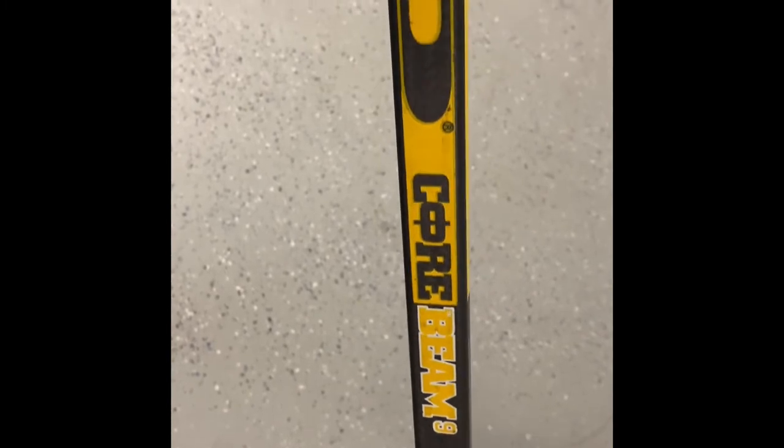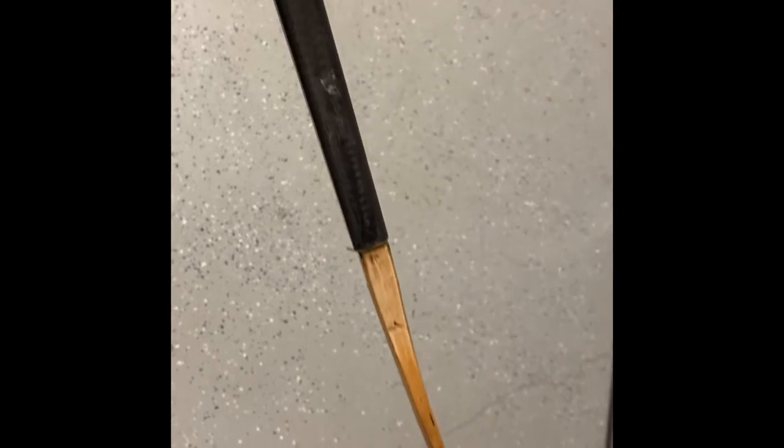Corebeam 9 — they made them in different colors. They have the red and white also. This is actually a Robert Dome stick in Pittsburgh Penguins colors. This is a standard held standard shaft, and this was a standard blade with no taper. And it's very heavy.